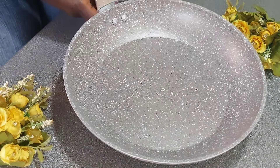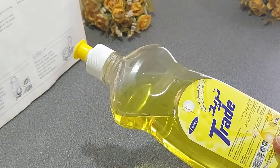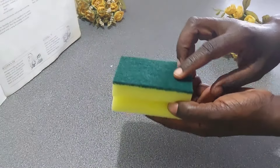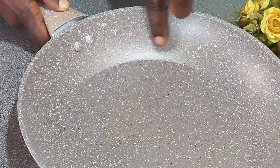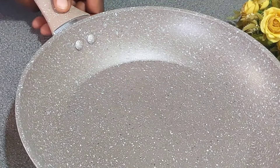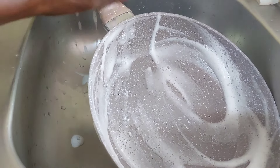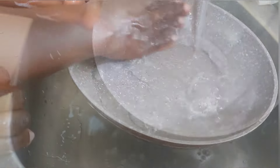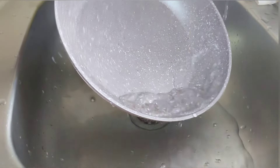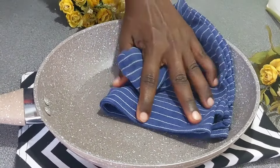We're going to start by giving it a really good wash, and for that we need just a mild dish soap and a sponge. You need to keep in mind that using the abrasive side of the sponge is a big no-no, in order to avoid scratching the delicate nonstick surface of your skillet. Go ahead and thoroughly wash off any dirt and impurities on both sides of the skillet.